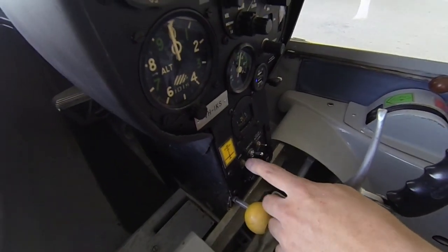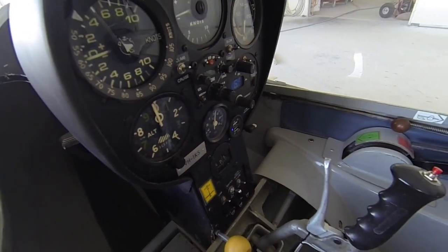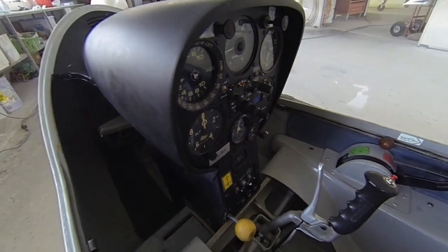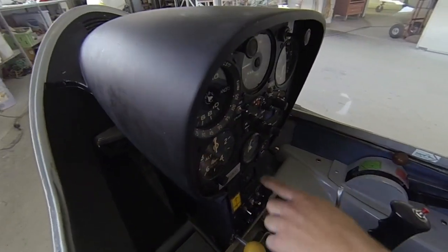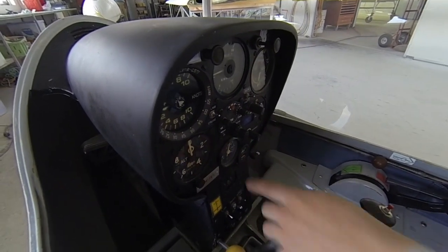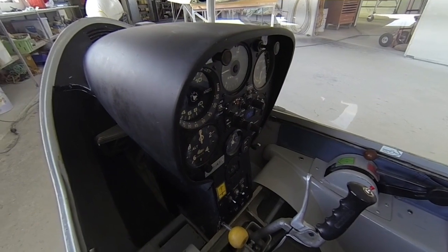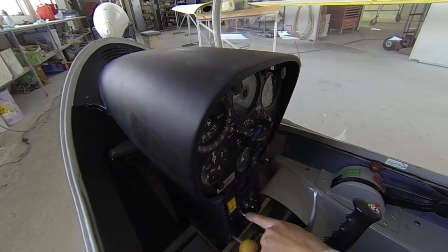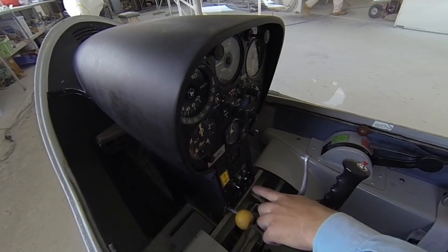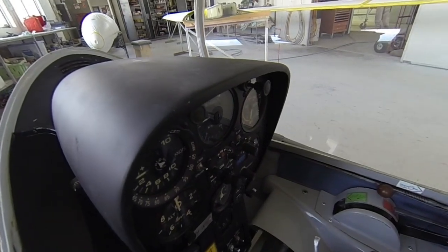I've added a switch here for the USB, because GFA require you to be able to switch and isolate each circuit if you've got a problem. So you can turn the power supply to this off — it's going to use bugger all power in standby mode, but if you want to save your battery you can turn that off. The radio doesn't need a switch because it's got its own switch up here, so you can turn that off separately.